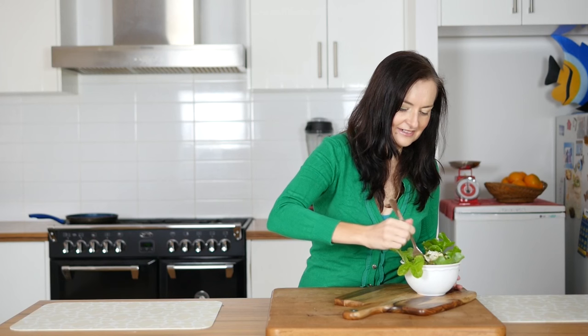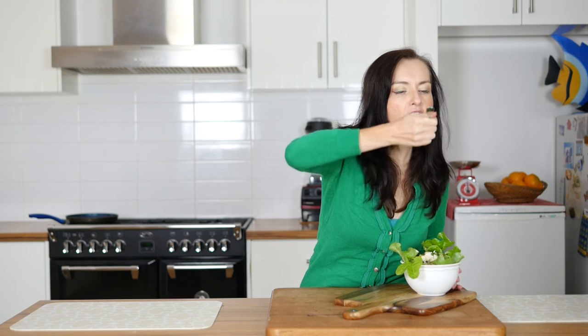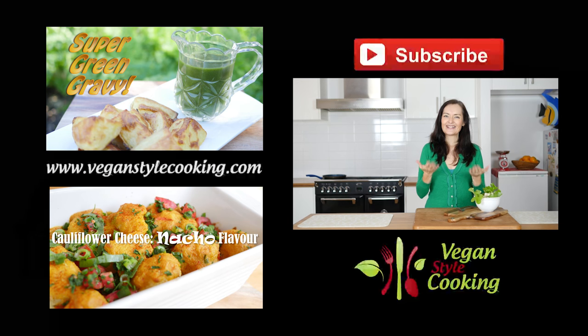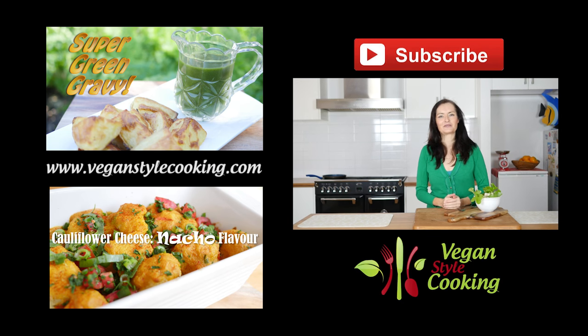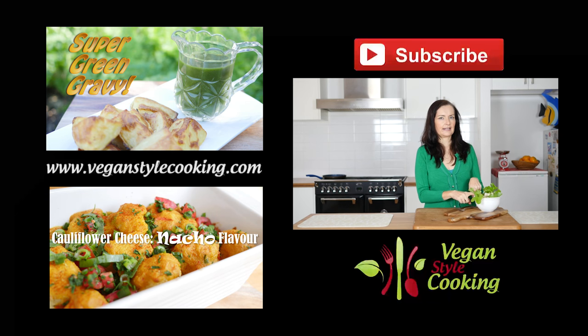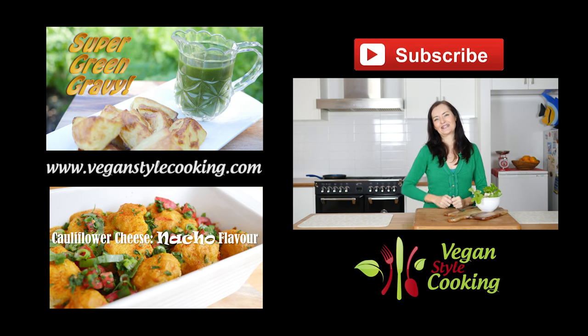Oh yum — I'm saying yum and I haven't even touched it, but it does look so good. Thank you for watching me make this. I hope that you give this a go as well and perhaps post it on Instagram and tag me. You can also follow me on Instagram and Twitter, and I have a Facebook page and a website where you can get printable recipes at veganstylecooking.com. Look forward to seeing you again next week. Bye!